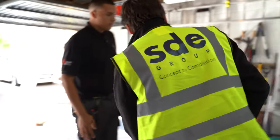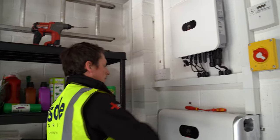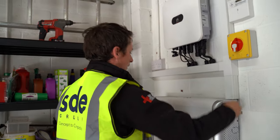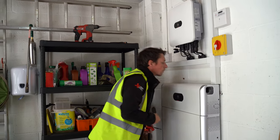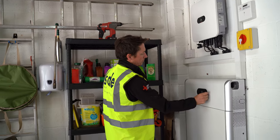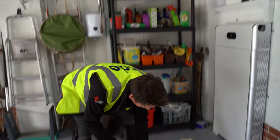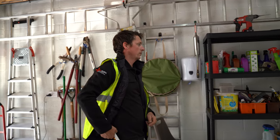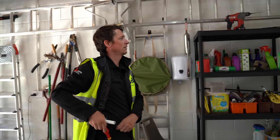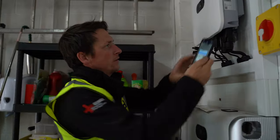Now we start the inverter up — it'll take a while to be ready to commission. AC on, battery on. It goes through a self-diagnostic check first before we're allowed to do any commissioning, which takes about five minutes. Green lights are good, red lights are bad.